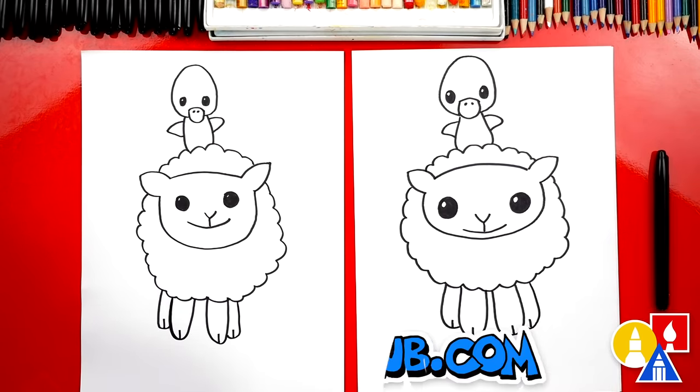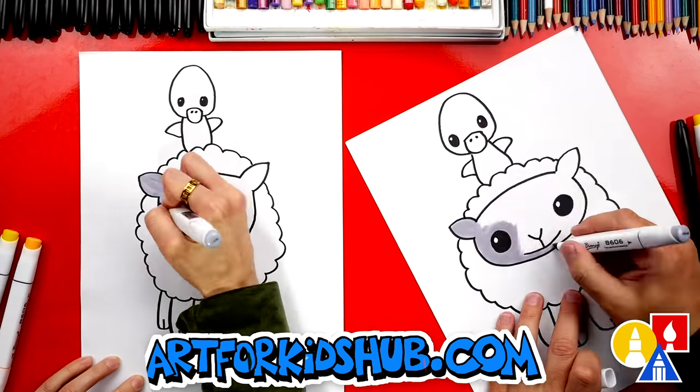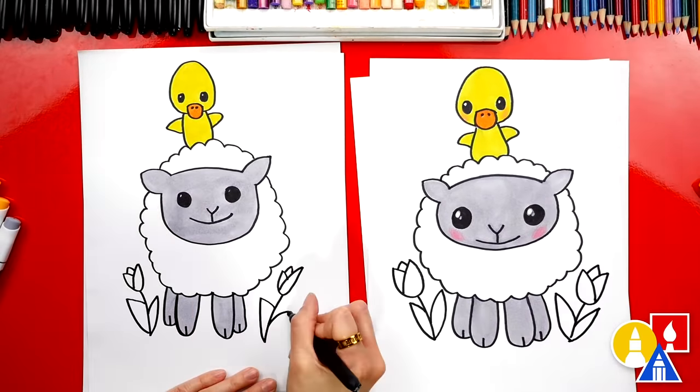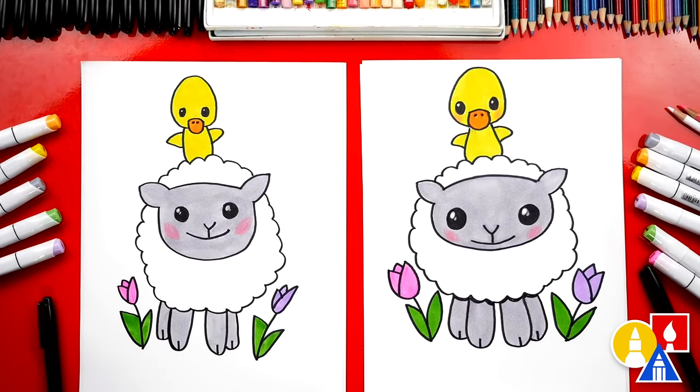We finished our drawing, but we still need to color it — this part we're going to fast forward. At the end, you can pause the video to match our same coloring. We finished coloring our drawings. I hope our art friends are going to take time to color their drawings also. We even added tulips — you can add whatever you want to the background. You could add more baby ducklings or even baby chicks. We hope you had fun drawing your spring baby animals. We'll see you later, art friends. Goodbye!